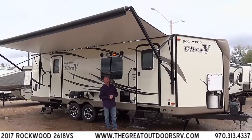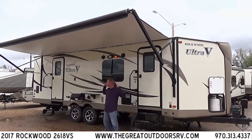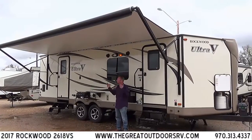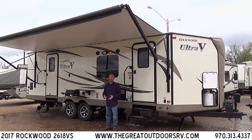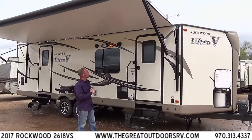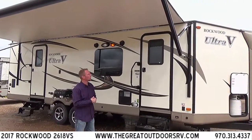First things we'll cover on the outside: you have a huge power awning that runs the full length of the coach. It even goes over the back entry door that goes directly into the bedroom, which a lot of manufacturers stop just short of. If you look up, you'll notice a strip of LED lights that runs the full length of the awning — awesome because it provides a lot of light but won't get hot, so it's not going to attract bugs.